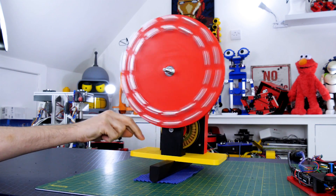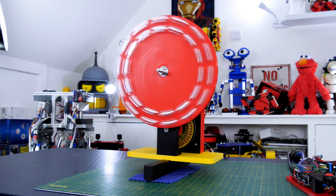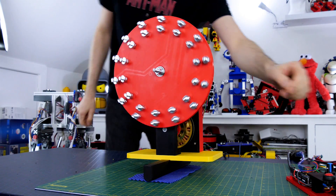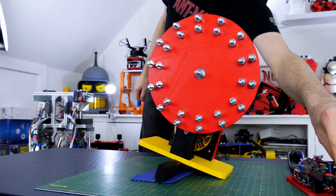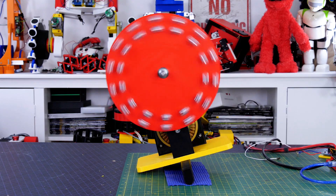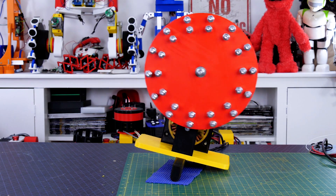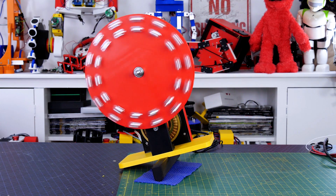Last time I built a device that balances using a reaction wheel. I described how I used a PID controller with an extra observation controller to make it balance, so check out the previous video for more info on that. A reaction wheel moves a mass in either direction at a varying velocity in order to balance a device at a set angle, which is measured by an inertial measurement unit.